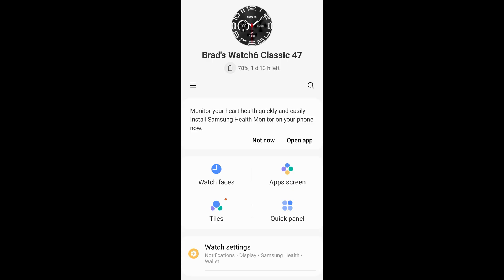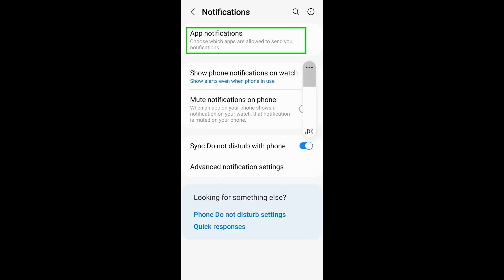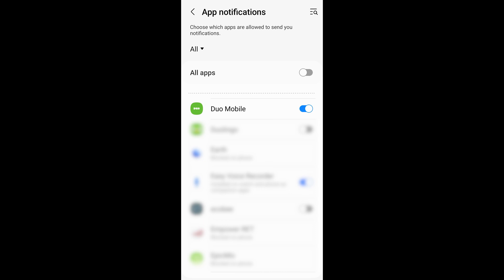Next, let's configure the notification from your phone to your watch. Open up the Galaxy Wearable app and select Watch Settings, then select Notifications and then App Notifications. Scroll down the list of apps until you find Duo Mobile and make sure that it is turned on.